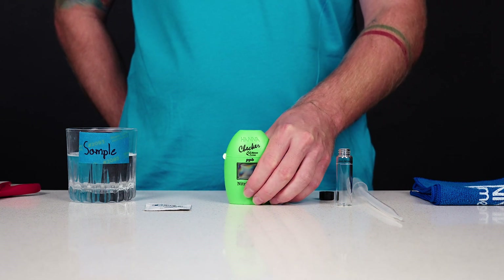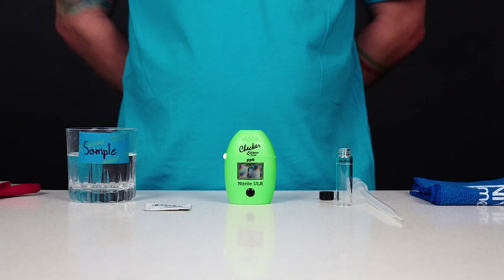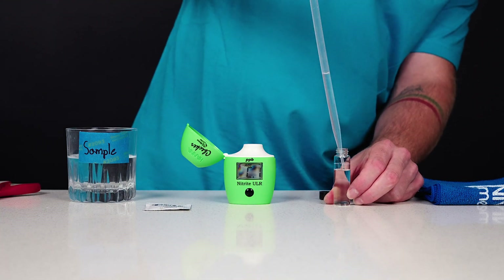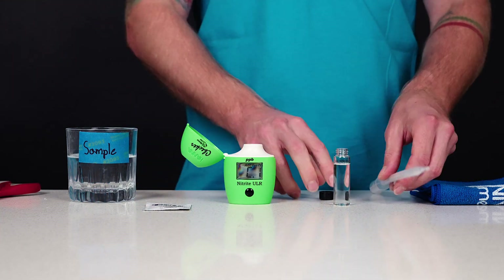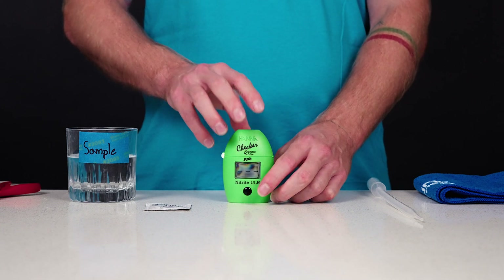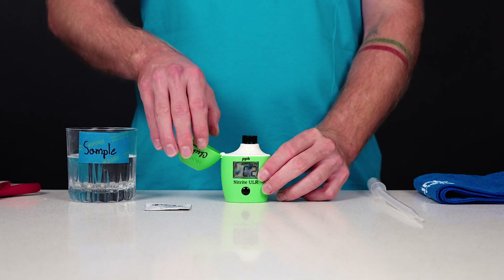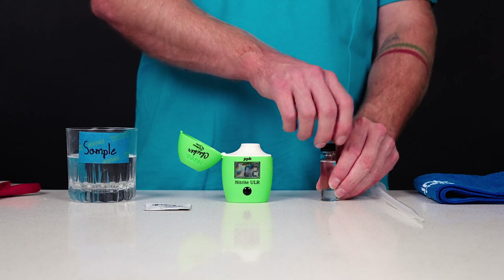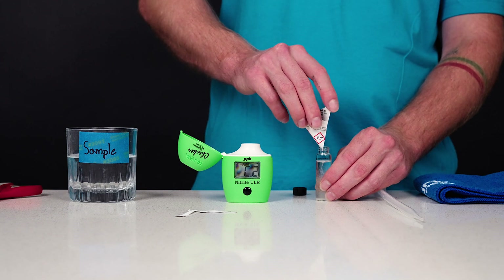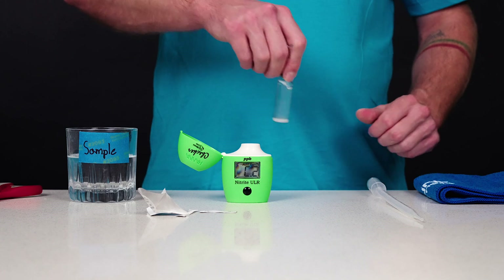Turn the meter on by pressing the button. All segments will be displayed. When the display shows 'add C1' with press blinking, the meter is ready. Fill the cuvette with 10 milliliters of unreacted sample and replace the cap. Place the cuvette into the meter and close the meter's cap. Press the button. When the display shows 'add C2' with press blinking, the meter is zeroed. Remove the cuvette from the meter and unscrew the cap. Add the content of one packet of HI764-25 reagent. Replace the cap and shake gently for about 15 seconds.